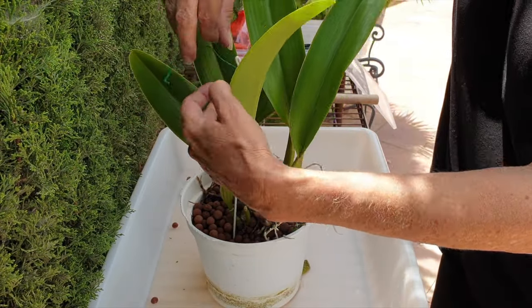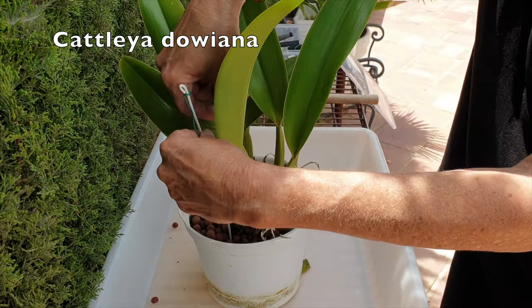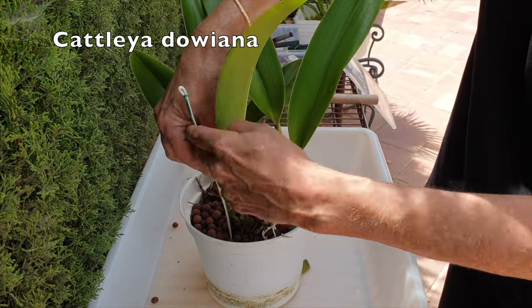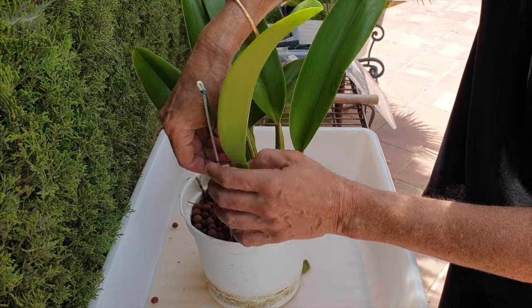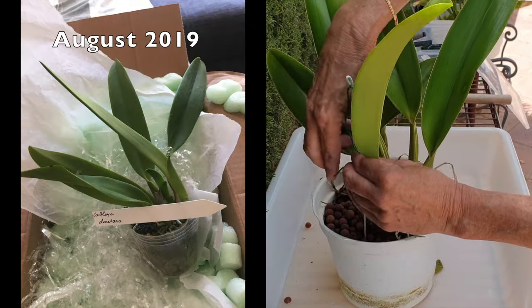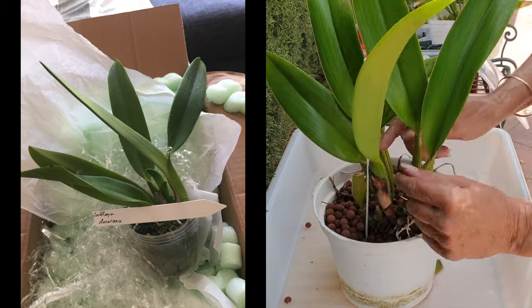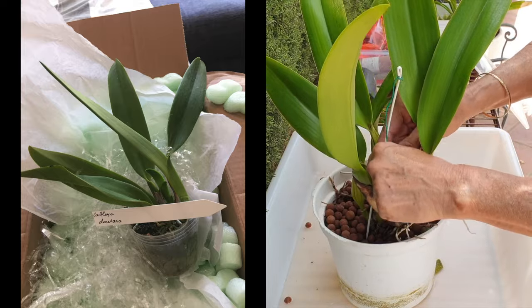Before I even started to film, I tried to see if I could get my Cattleya dawiana out of the pot by just gently tugging on her. That is not the case. So it is hammer time once again. Welcome to the patio. Thank you so much for clicking on this video. I am repotting an orchid — shocker on an orchid channel.